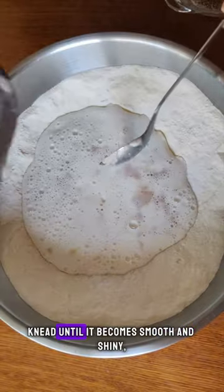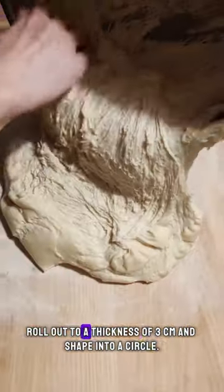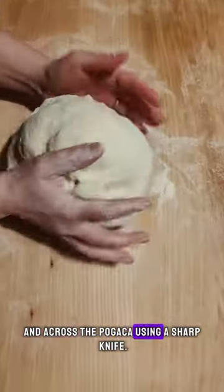Knead a medium hard dough until it becomes smooth and shiny, and leave in a warm place to rise. Lightly knead the risen dough, roll out to a thickness of 3 cm and shape into a circle. Place in a baking tray and cut small squares along and across the Pogaccia using a sharp knife.